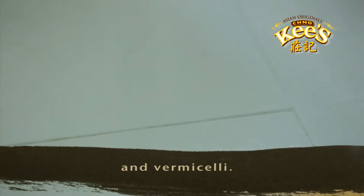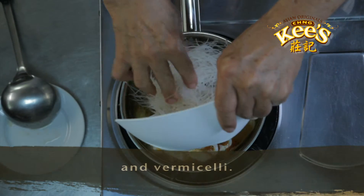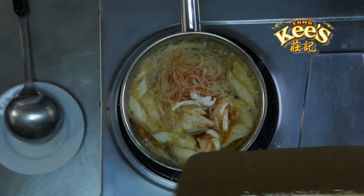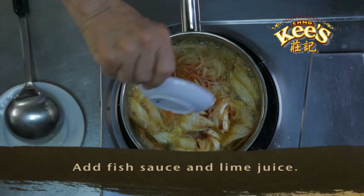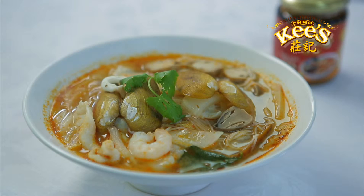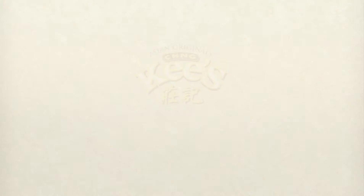And add vermicelli. Add the fish sauce and lime juice, and serve. Tom Yum vermicelli with Chengkis.